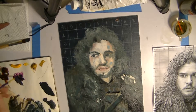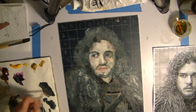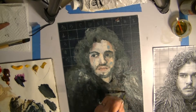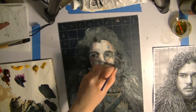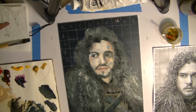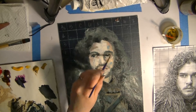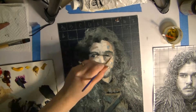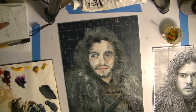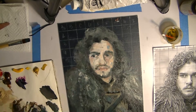I highly recommend working in this way of just blocking out stuff. I noticed when I drew the grid method for painting in Jon Snow's eyes, I really messed up the eyes, so I had to correct. That's one thing you will run into still — even if you're using the grid method, you still have to analyze and make sure that you're representing the picture as best you can.